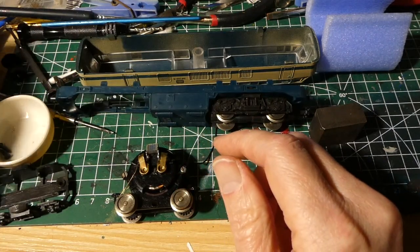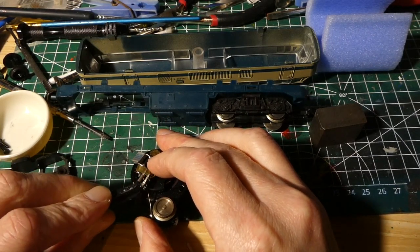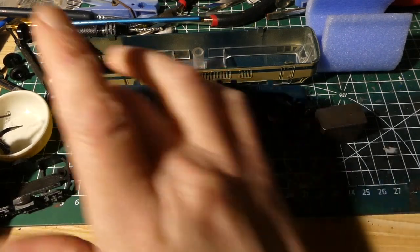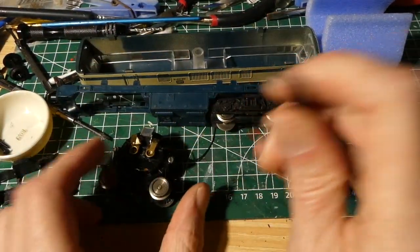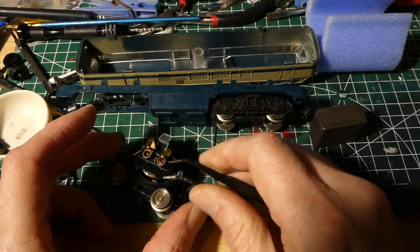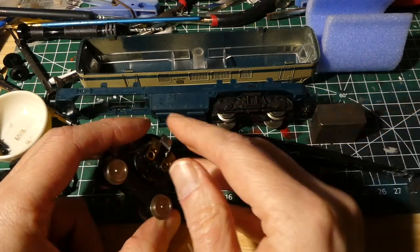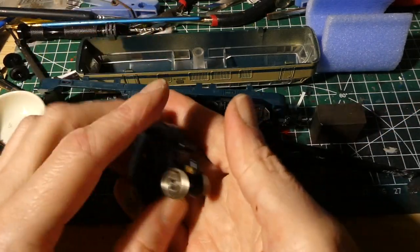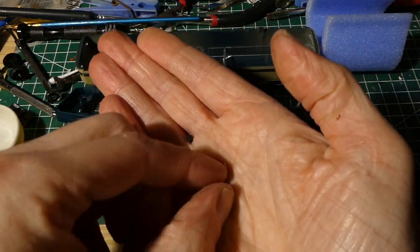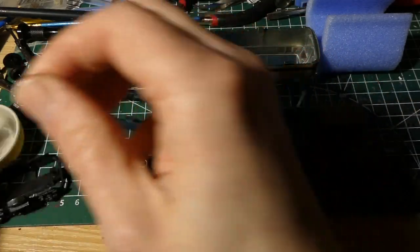First of all, to get the motor open you need to lift these up very carefully, because there's some springs in it. If they get loose they can jump very far if you are not careful. So let's put them in the container as well. Everything is very greasy. The brushes are not coming out for some reason — let's try again. There they are. They are dirty as well, so we'll have to clean them.